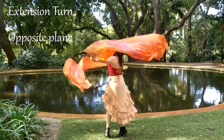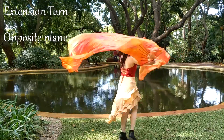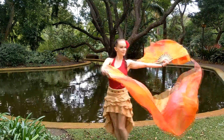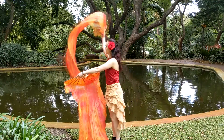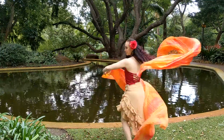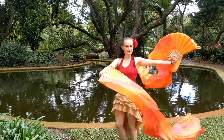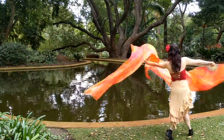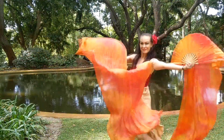Our final move is the extension turn on an opposite plane. This move has one fan horizontal and one fan vertical. To begin, flip one fan vertical and out to your side while you turn in the direction with your other hand, the frame leading. Simply reverse this to go the other way. As a variation, you can walk or run with this move and you can do a flutter with the fan that's horizontal.